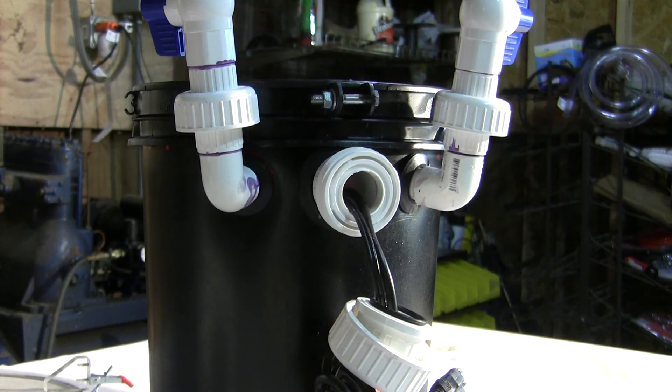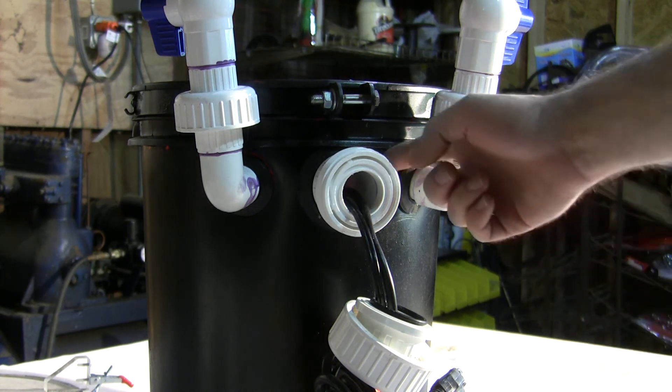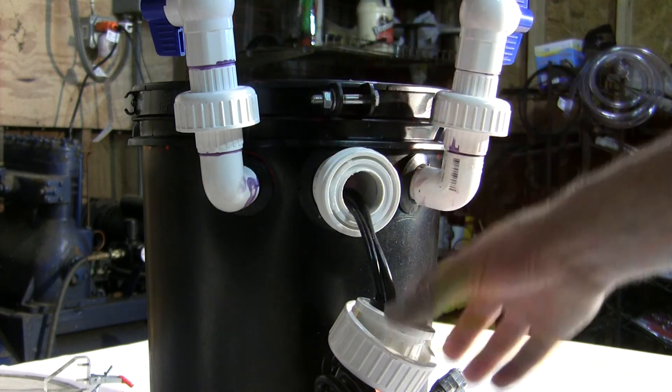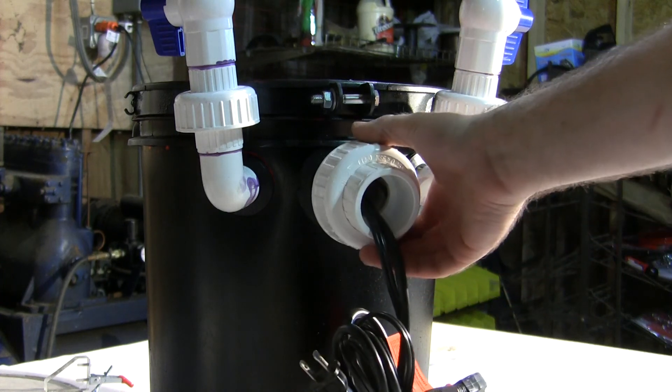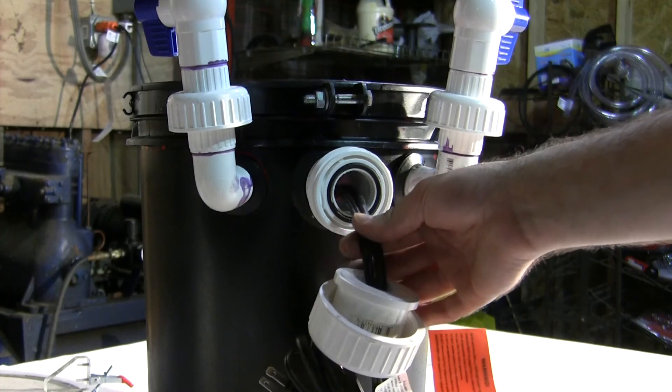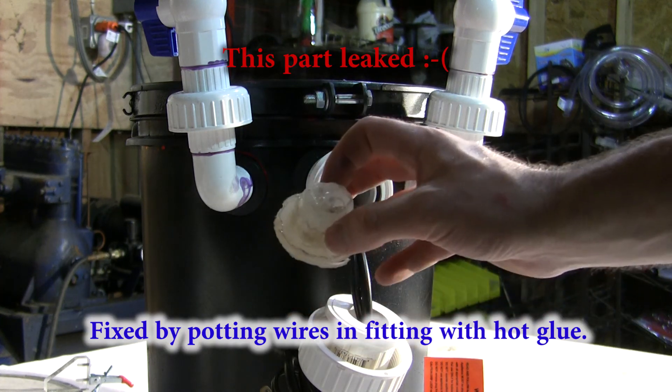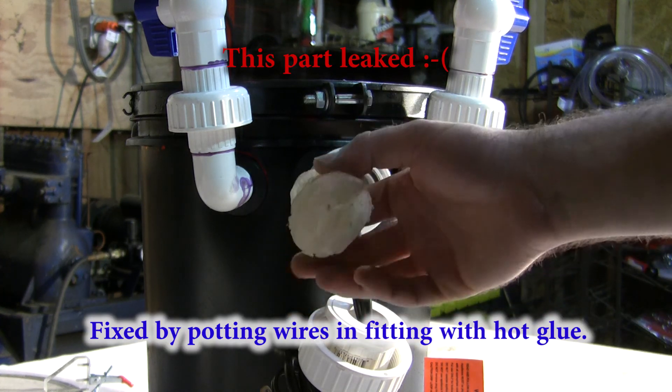It was desirable to not have to cut the ends off the cords for both the heater and the pump, and also to have both the heater and pump internal to the canister. I used a combination of a few off-the-shelf parts — a large uniseal, 1-1/4 inch pipe, and a 1-1/4 inch PVC union — and one homemade part. In order to seal the cords, I had to make a plug, which I made out of hot glue.